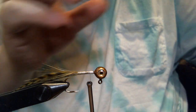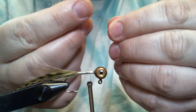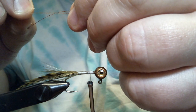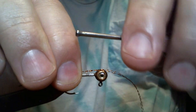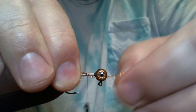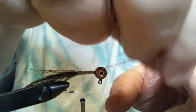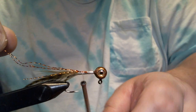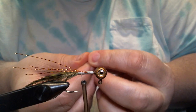Now the tail is tied in and we're gonna add some flash — copper crystal flash. I'm gonna put it in almost at the tip of the feather, not quite to the end, just a little bit short. Make a couple wraps just to hold it there, then fold it over and trim it. Do the same thing on the opposite side.